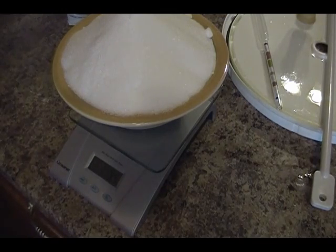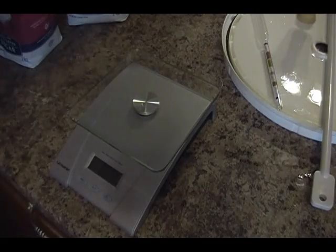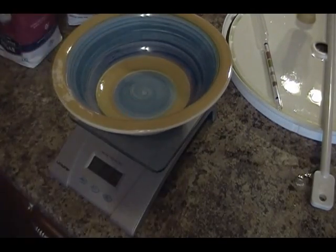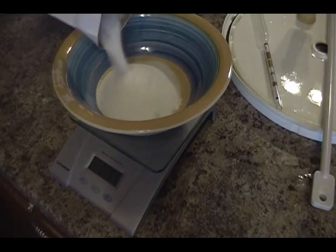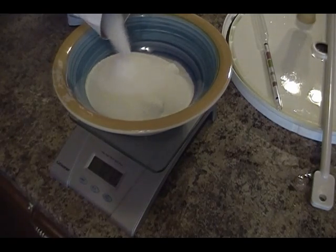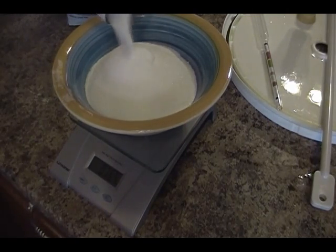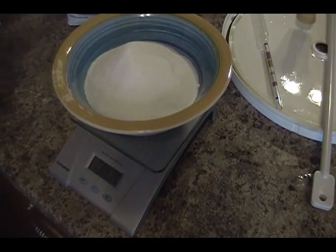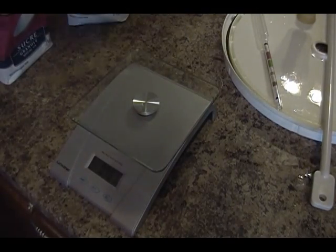I'll stop at 1.2 kilograms and then just figure out the rest. I'll dump it and put another 400 grams in. I accidentally said 400 kilograms — can you imagine the alcohol content in that? Slightly over at 414 grams, but hey, it's all good.